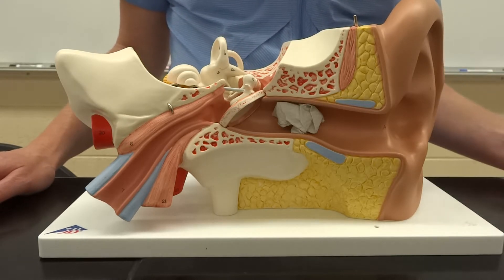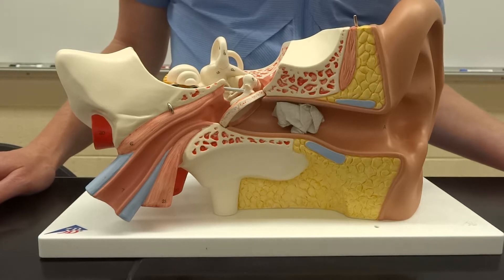Okay, so this is one of the last models you'll have to look at in 244. So, with the ear,